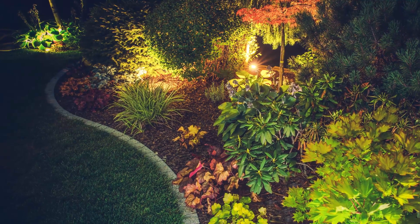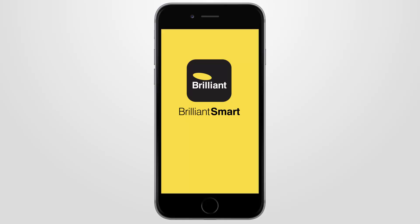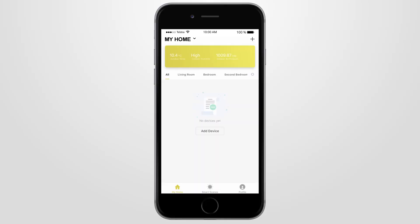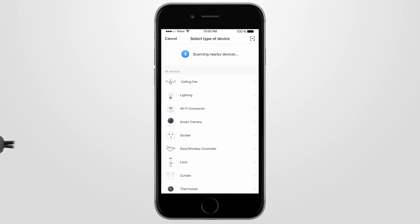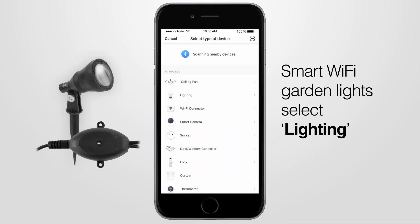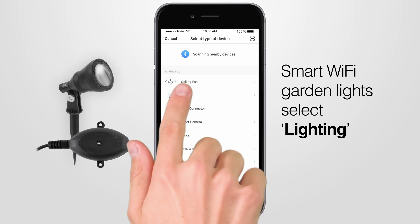Once your smart garden lights are safely installed, open your Brilliant Smart app so you can connect your smart device. If you are connecting a smart device for the first time, press add device, or if you are adding another smart device, press the plus sign. Next, select the type of device you wish to add — in this case by pressing the lighting button.